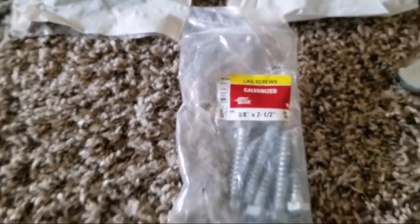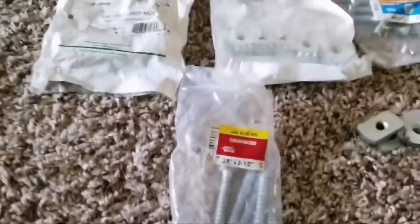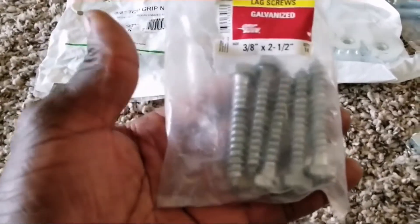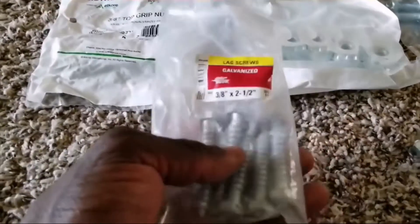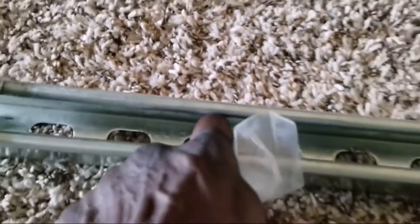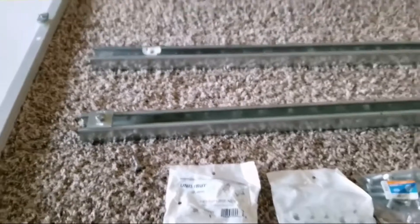There are also lag screws — galvanized lag screws. These are the ones if you want to use them for drilling into your roof. It depends what you want to use into your roof. You can use any kind of bolts or screws, whatever you want to use. You can drill all the way into your roof, and this is the one that's going to be anchored in here. You can take one of them, center it right there, and use a washer — a white washer — to hold this rail down on your roof.